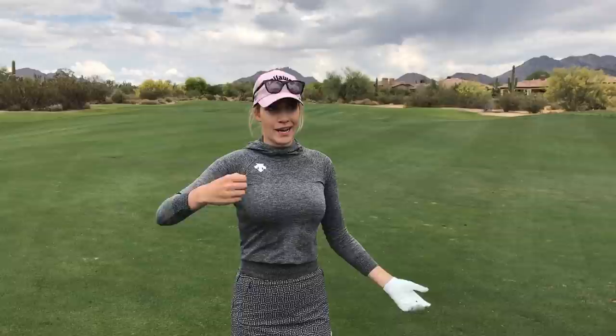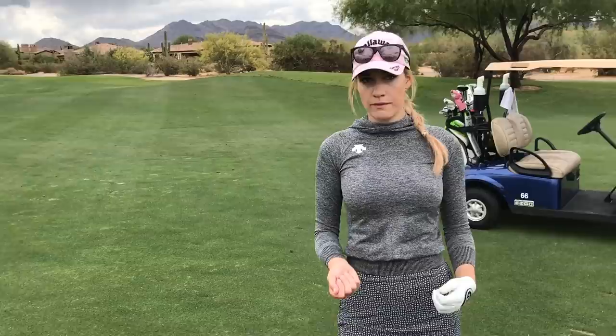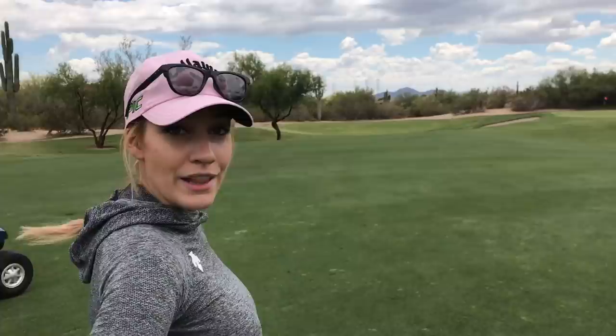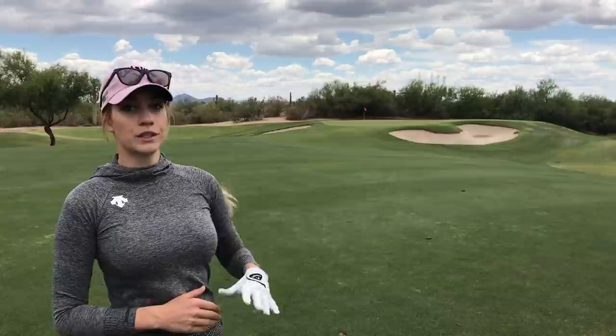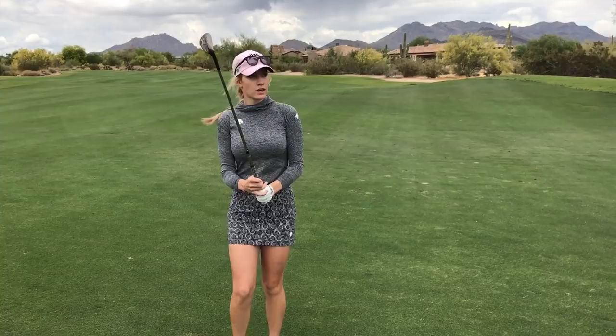I hit the fairway. Now I want you guys to go through a checklist of things when thinking about club selection — wind, and lie. Grab some grass, throw it up. Not much wind, so that won't really come into play. Look at the lie — it's a little bit above my feet, so I'll have to choke down a little bit and it'll move left. I look at the pin: I do not want to be short, I do not want to be in that bunker. There's a little false front and a ridge behind the pin, so if I'm a little long I can spin it back. I decided on my 52-degree wedge for 73 yards.